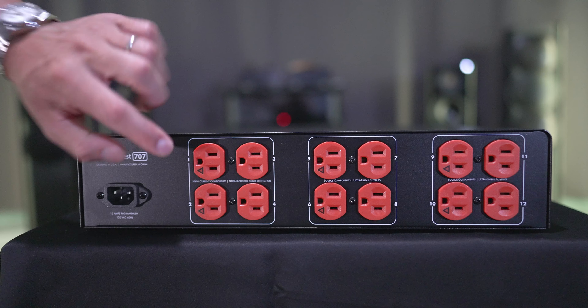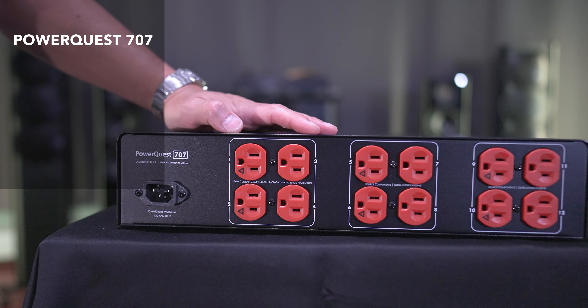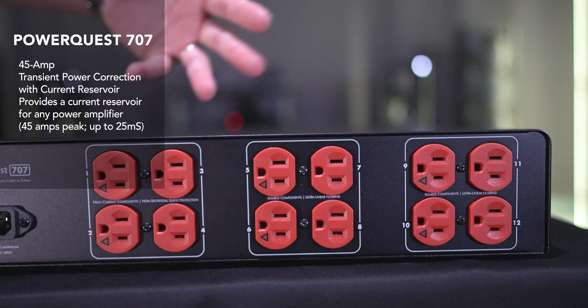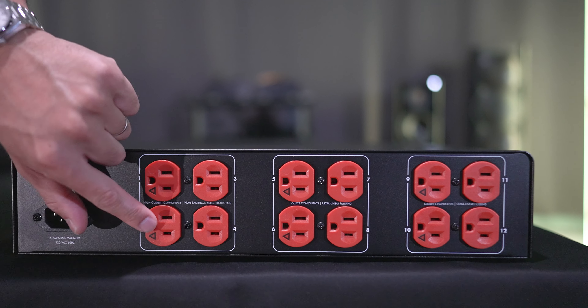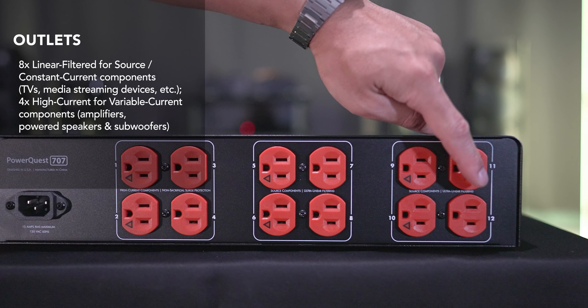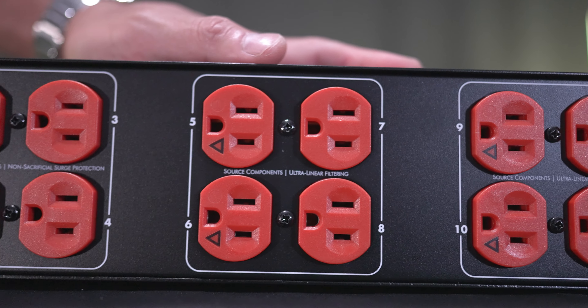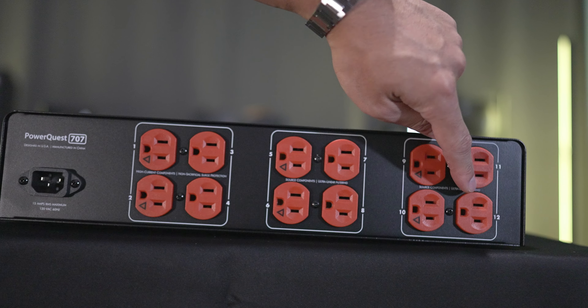On the back, starting from the left, we have the main power inlet. There are 12 outlets total: four high-current outlets for amplifiers or anything that draws high power, providing up to 45 amps of transient power — so there is 45 watts reserved for high peaks, explosions, and high transients in your music. Then there are eight standard linear filter source component outputs for things like your Blu-ray player, TV, CD player, record player, and so on.